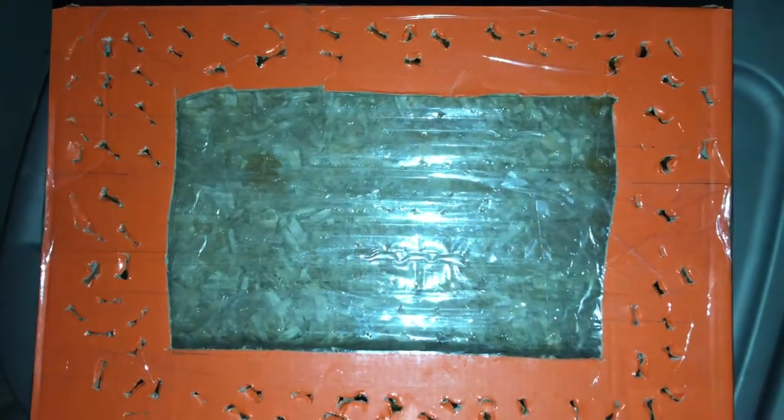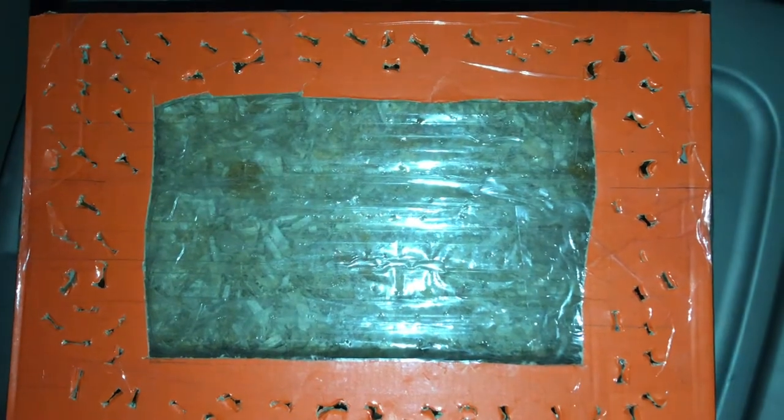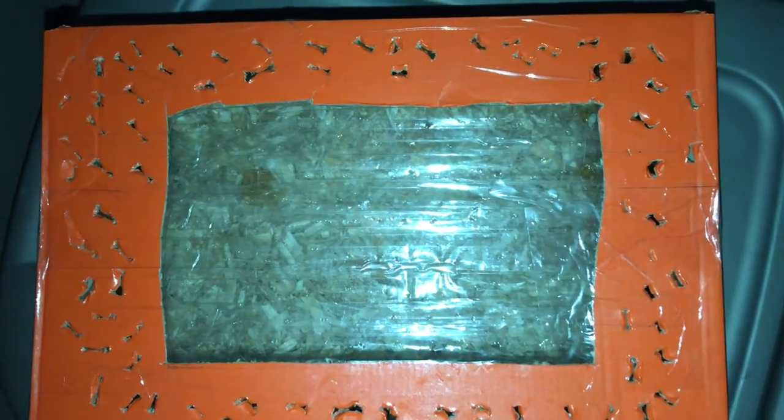Hello everyone, this is day three of my wax worm habitat project and I'm just here to show you what has happened so far on day three. Let's take a look.